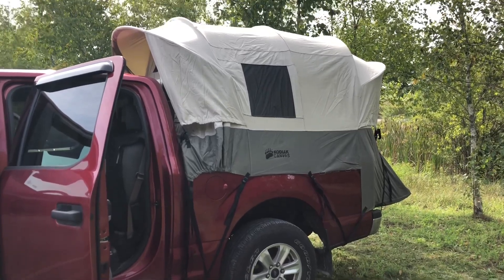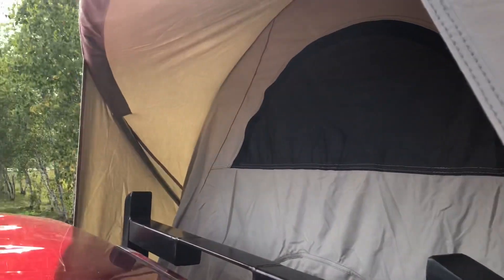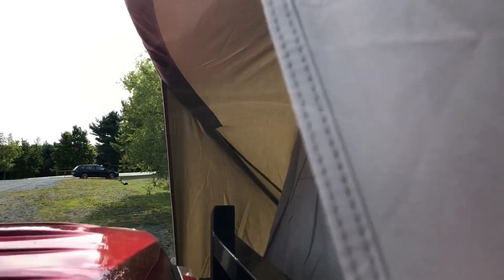This is the tent model that accommodates a five to six foot truck bed, so you will have a little bit of extra material in the front. Let's climb up here and show you how the front and back walls kind of angle in — hence why we need this awning.